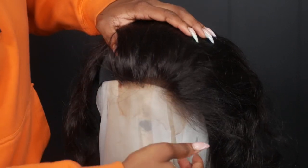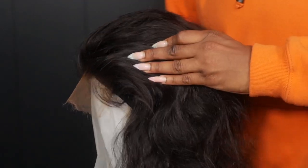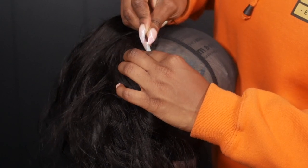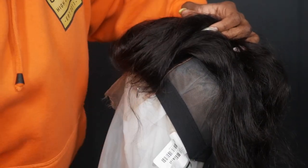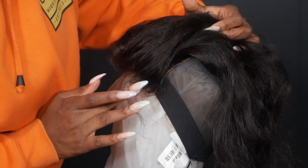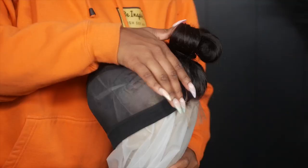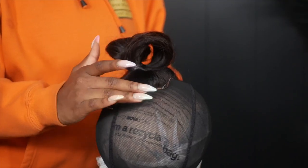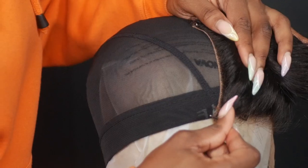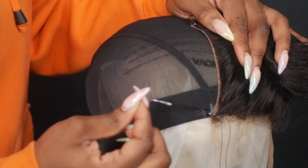To secure the closure I'm doing my X method to pin it down. I start on one side in the front and go on the opposite side in the back, then go on the opposite side of the front and then the opposite side in the back — a diagonal motion. I like doing it this way instead of working one side at a time so I can ensure there are no bubbles and really stretch out the closure as much as possible.